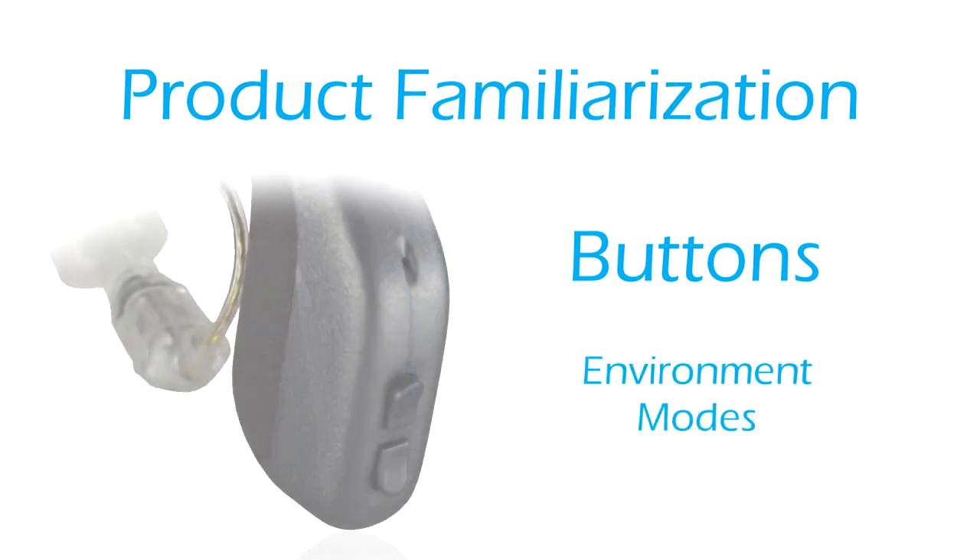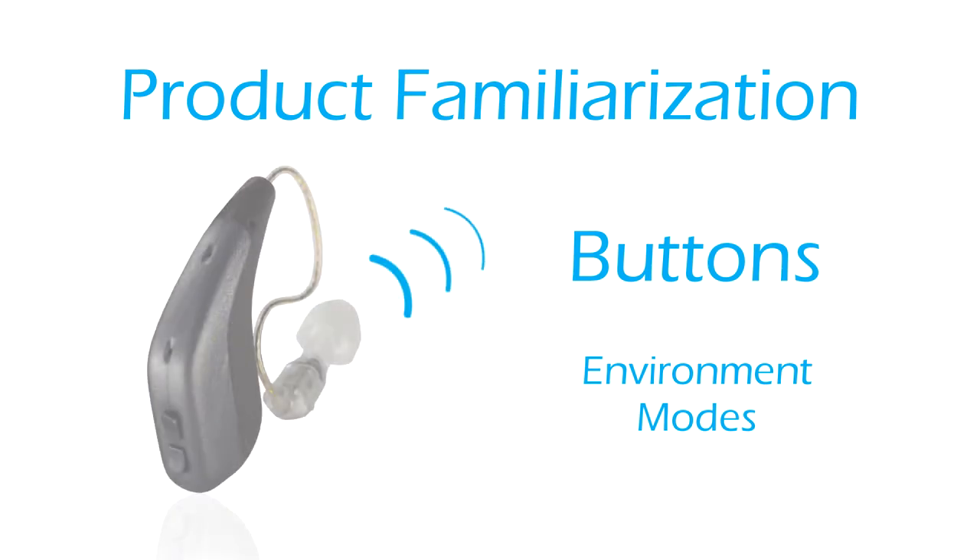Environment modes: press and hold the top button for at least two seconds to toggle between the three environment modes — every day, restaurant, and entertainment. You will hear a voice prompt for each environment mode.